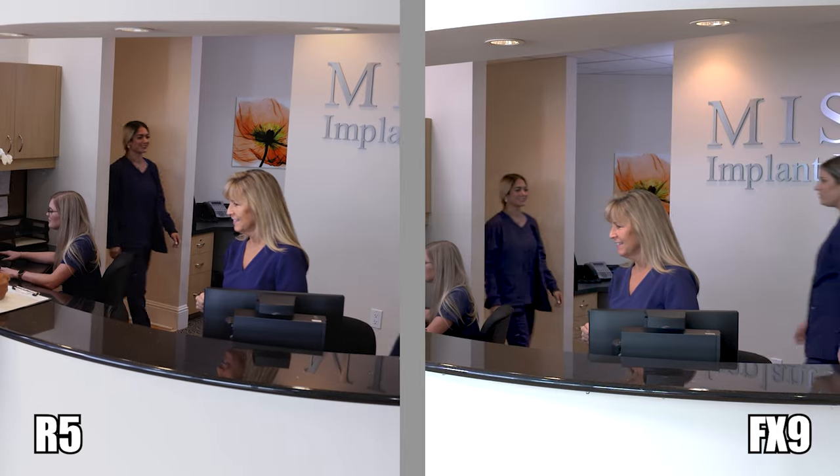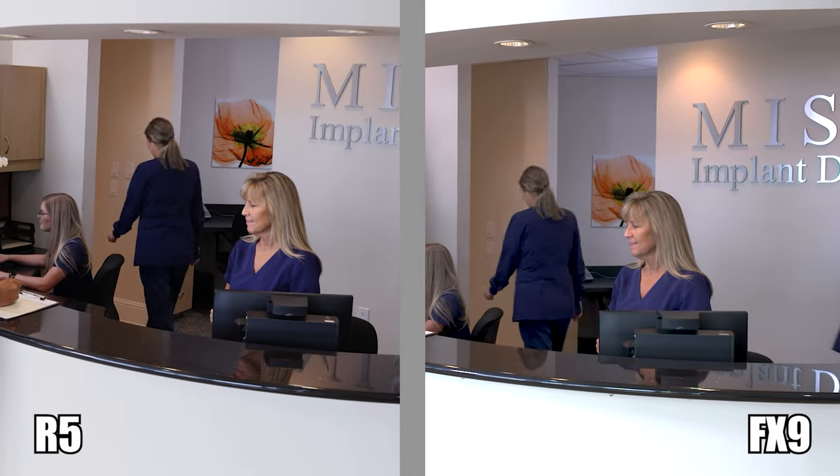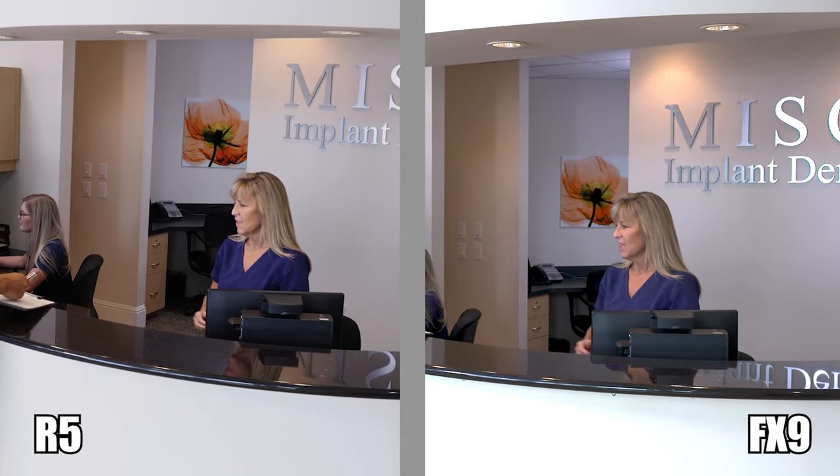We rented the R5 not long ago, and we were pretty blown away by the difference between the Canon R5 and our Sony FX9. We were like, do we need the FX9 anymore? But now they have this more cinema-centric R5C camera.